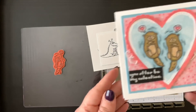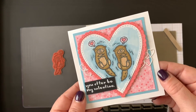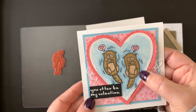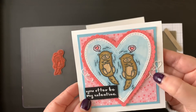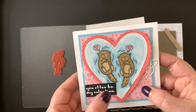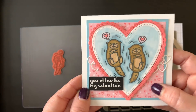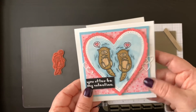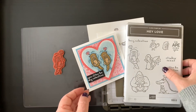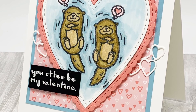I'll be putting those on a finished card, but for now here is my finished otter card. In addition, I used the Stampin' Blends to color in the otters — Soft Suede, Balmy Blue, and Flirty Flamingo. I used the Stitched Framelits dies for all the hearts you see on there, and then the All My Love Designer Series Paper as the background. You can find a list of all the supplies on my blog or in the description below. Thanks for watching!